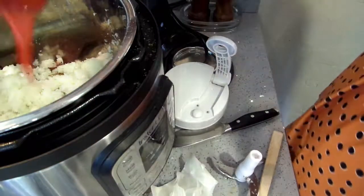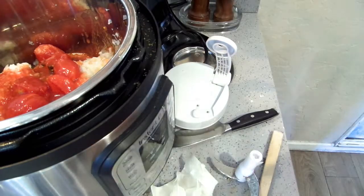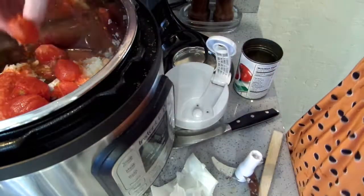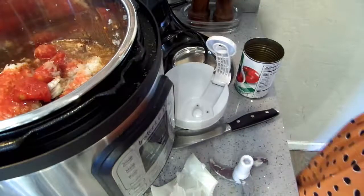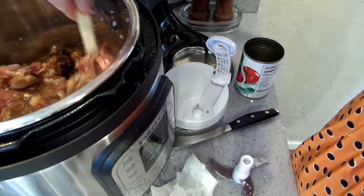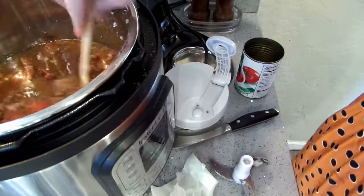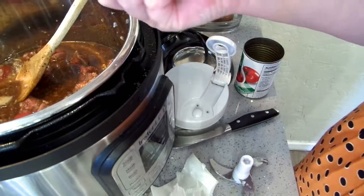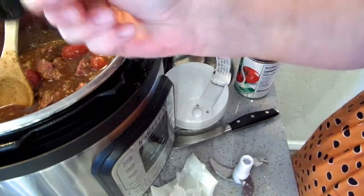Okay, I have one can of whole tomatoes — this was just a 14-ounce can — so I'm going to put that in. Now I'm going to put some water in here. I don't want this to be too liquidy, so I'm going to stir this up. When this is done cooking I'll probably thicken it a little bit with cornstarch, but I'm not going to thicken it too much. I kind of look out for bigger pieces of hard pepper.